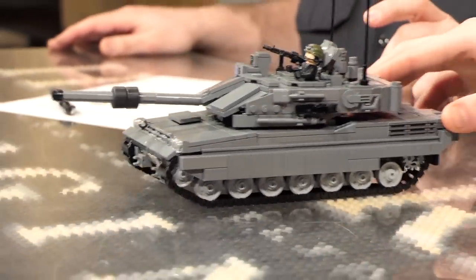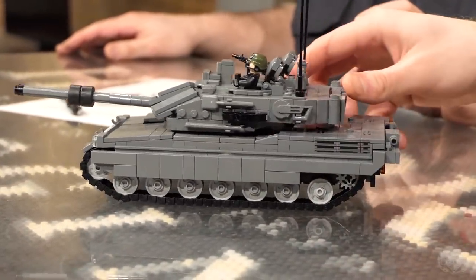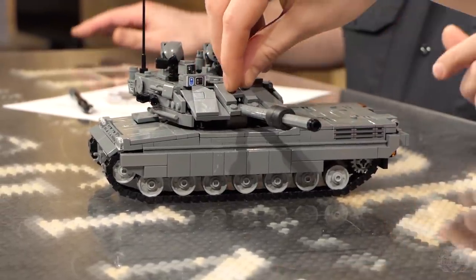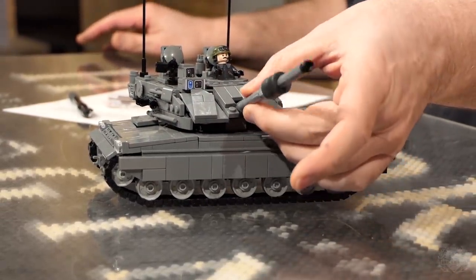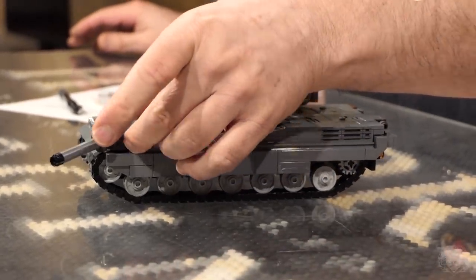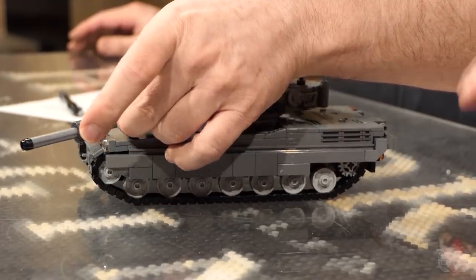Keep going. The Arrieta MBT. Look at that. You got that rolling nice. Very nice. It rolls nicely. Of course, the turret swivels. The main gun goes up and down. It can shoot the dirt. So we're jumping the gun — talk a little bit more about this tank.